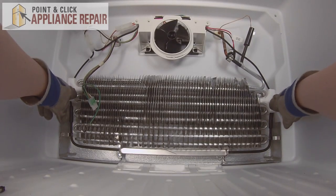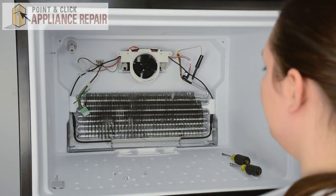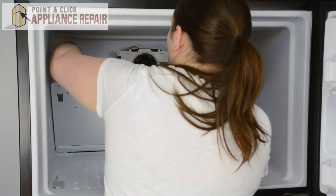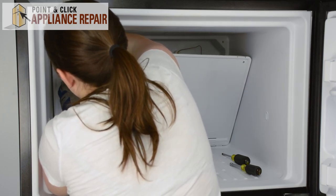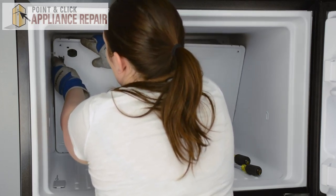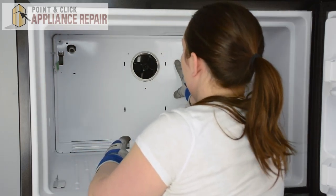Make sure that the evaporator is pushed all the way back, everything is secure, and the wire runs out of the way. Now we can replace the evaporator cover — connect the grounding wire to the cover, start threading the wire harness for the ice maker through, push it past the screws, and make sure the fill spout for the water goes through the hole in the cover as well. Then we can replace the screws.